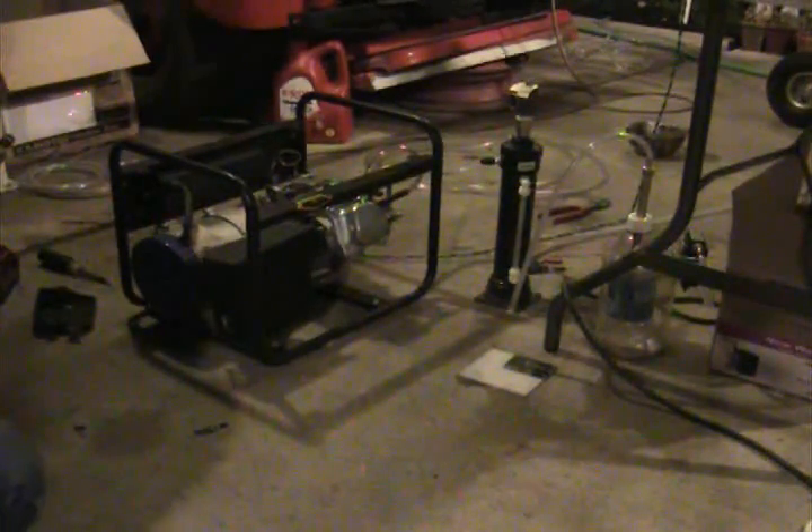Alright, so I adjusted the throttle position. It was almost all the way open. So I close it up a bit and we're going to see if this can go.